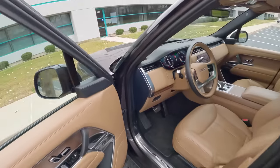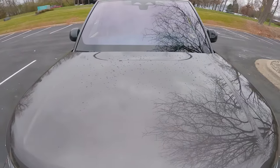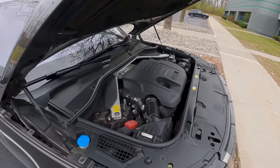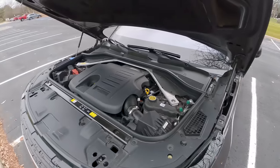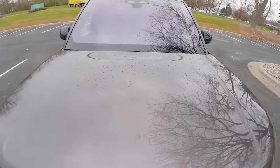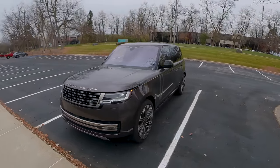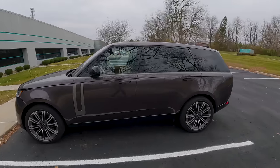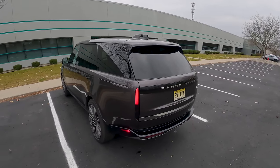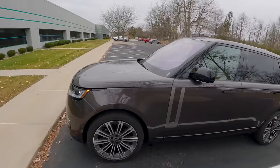Popping the hood to look at this supercharged and turbocharged inline-six — not much to see except a bit of plastic cover. It's a pretty smooth-shifting eight-speed automatic transmission with pretty good fuel economy: 18 miles per gallon in the city and 26 on the highway. A lot of that is thanks to the aerodynamic new design — a drag coefficient of just 0.30, which is impressive given that some sedans share that same number. Pretty remarkable for a large SUV.